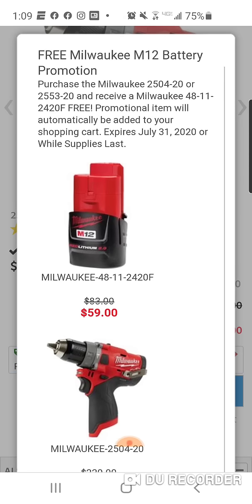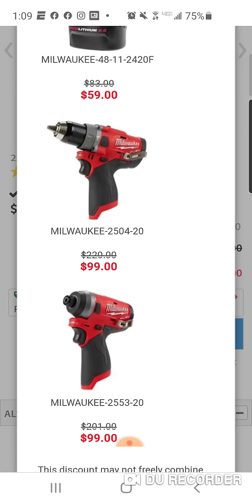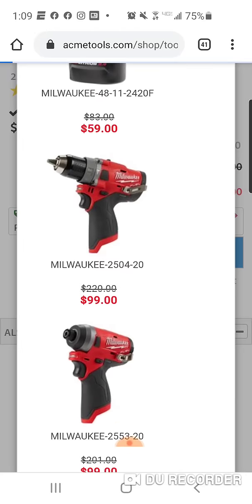Free battery — you're going to get a free 2-amp hour battery. And it works with the impact just as well.